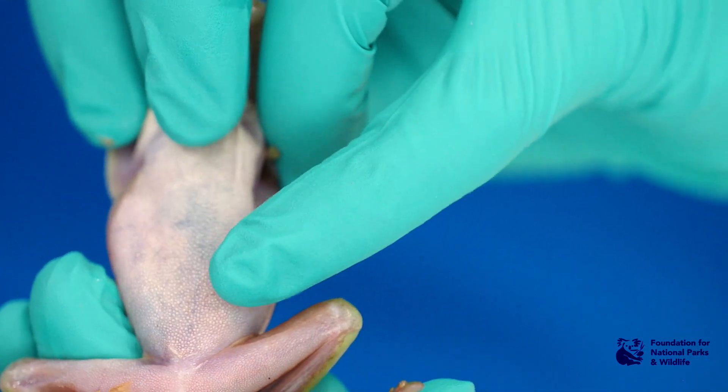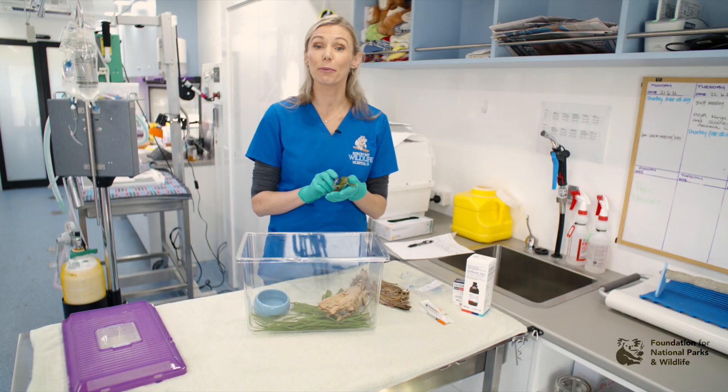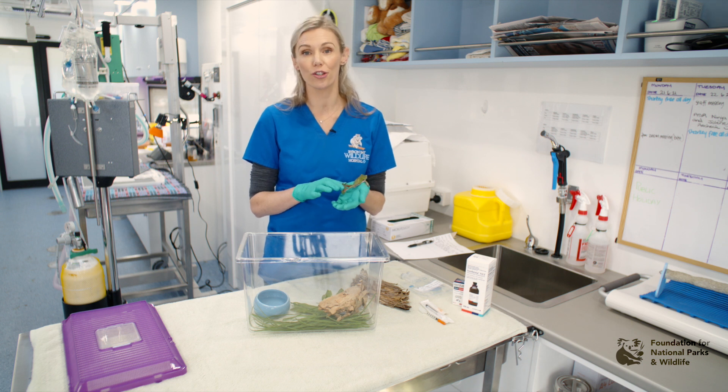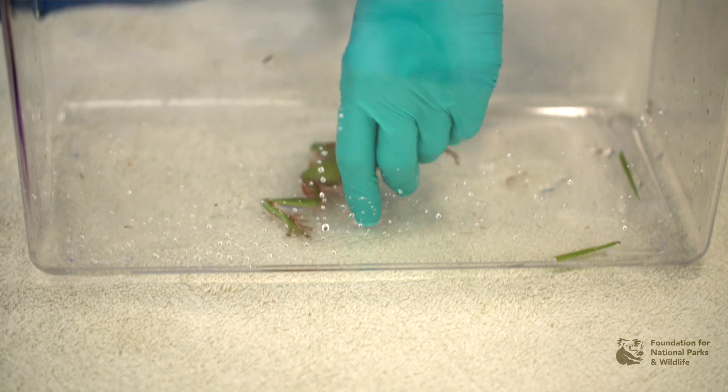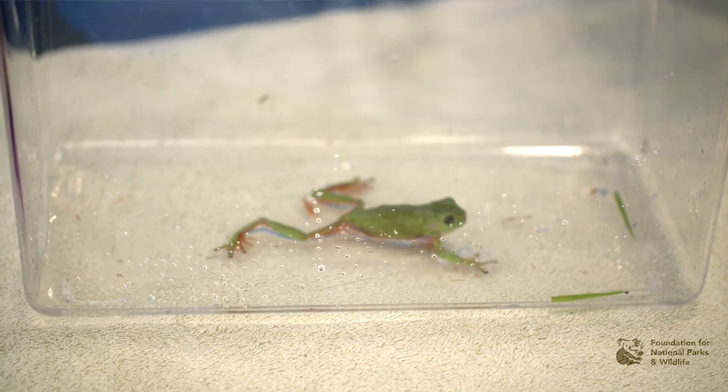To give fluids to a frog, the easiest way is to actually place them in a bath of your chosen electrolyte solution. This may be Hartmann's or Hartmann's mixed with glucose, depending on the state of your frog's health.